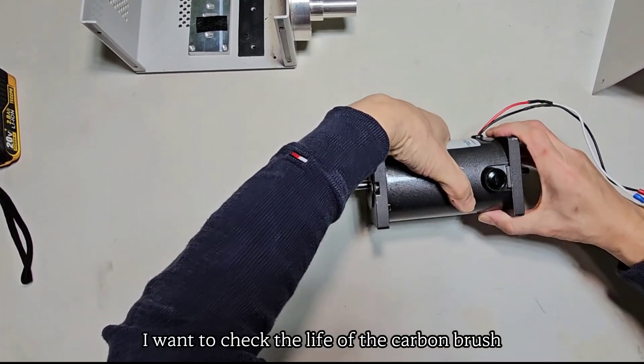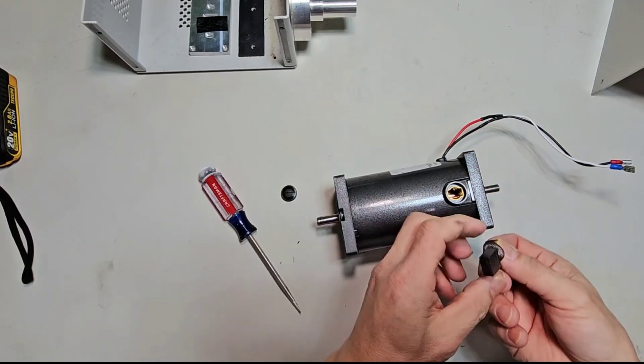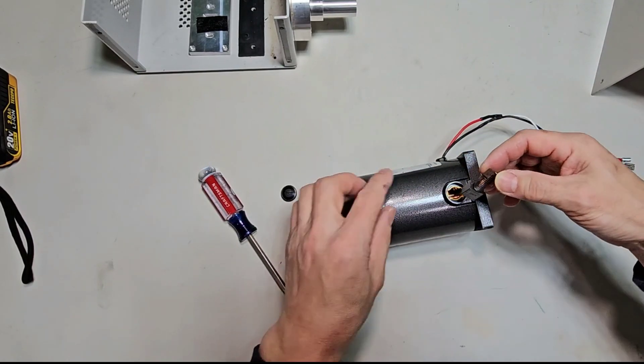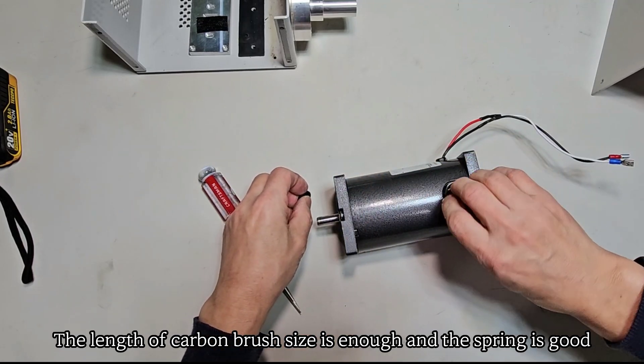I want to check the life of the carbon brush. The length of the carbon brush is sufficient and the spring is good. Also, the other side's carbon brush size is enough and the spring is good too.